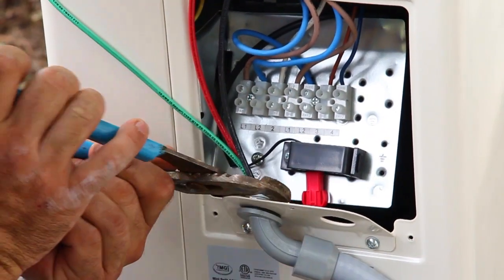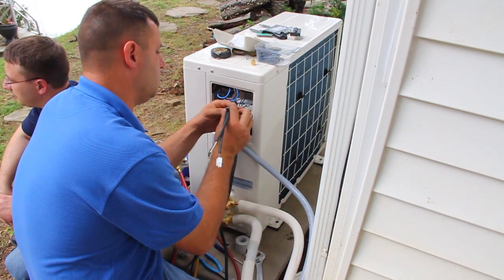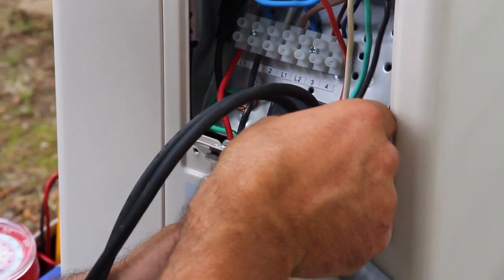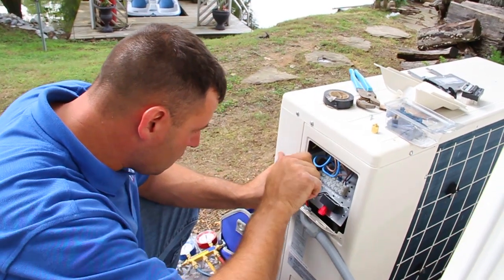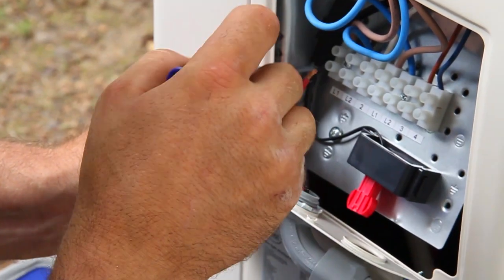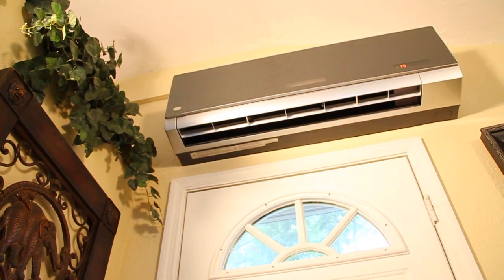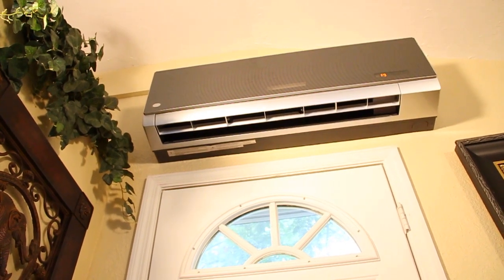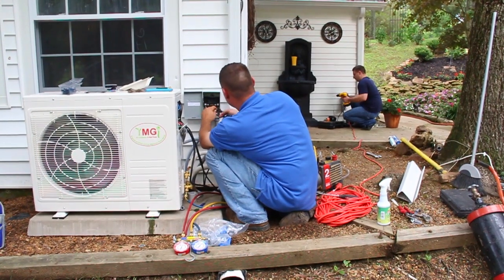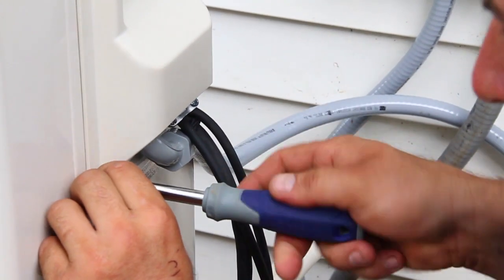Remove the cover on the outdoor unit for electrical wiring and set it to the side along with the screws, since we will be replacing the cover once we are done. Connect the low voltage wires first, making sure to do so according to any applicable electrical codes and safety considerations. With the outdoor unit connected, go back inside and connect the low voltage wiring to the interior unit, again in accordance with electrical codes. After making certain the outdoor unit is properly grounded, connect the high voltage wires and reattach the protective covering.